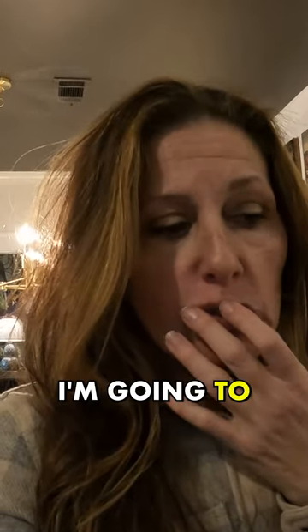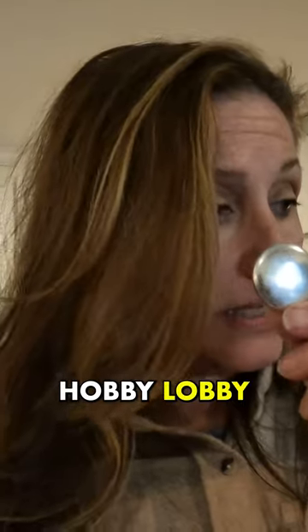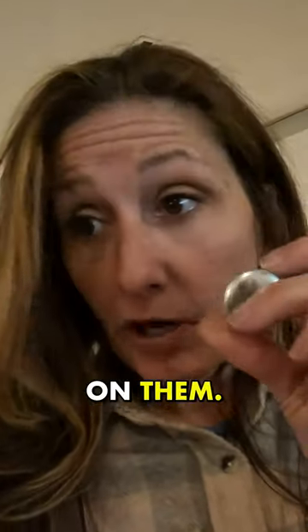What I'm gonna do today is make the tuft headboard. I'm gonna show you how I do that. First thing I'm gonna do is go ahead and drill the holes that I have spaced out here. I've got these buttons at Hobby Lobby and I'm gonna put the fabric on them.